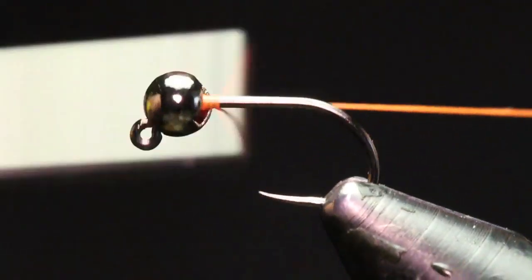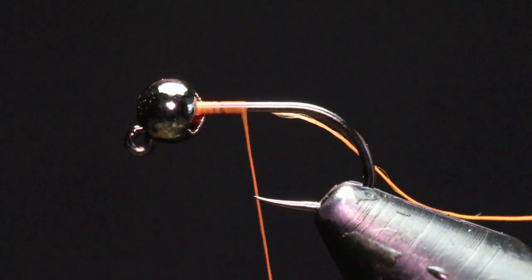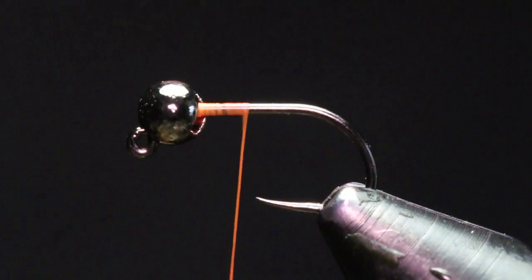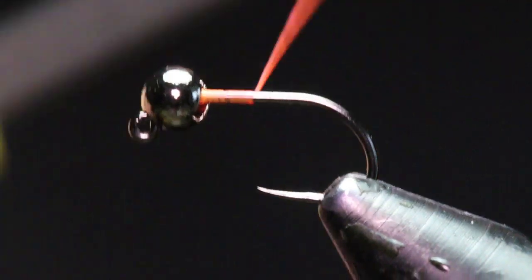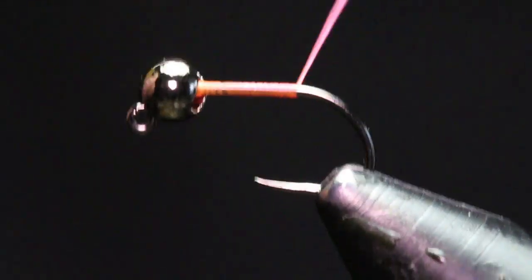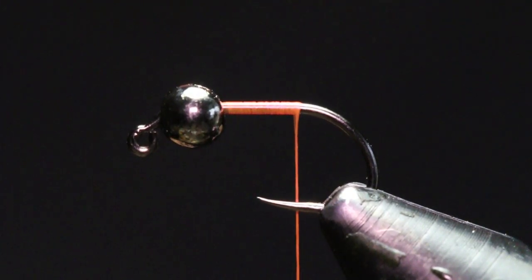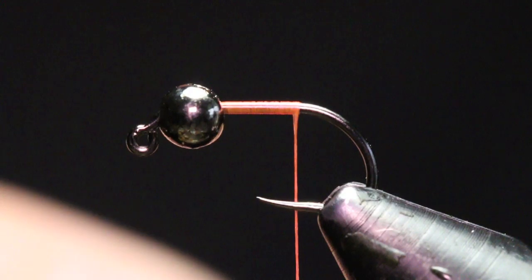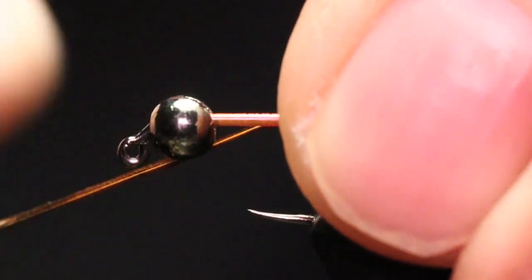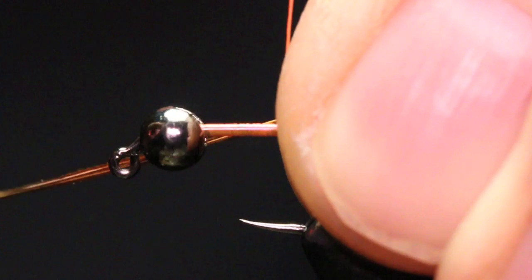I'm going to start my thread right behind the back of that bead and cut out my tag end. The first material we're going to be tying in is our tail. For the tail I'm just going to be using natural pheasant tail — I'm going to get four to five strands, keep those aligned in my fingers, and tie in a tail about the length of the hook shank.